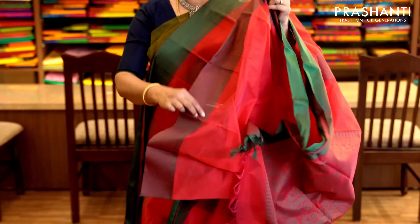One more color similar to the one I am wearing — green with magenta. Very pretty thread woven buttas running throughout the saree, with a contrast thread woven pallu in magenta and a plain magenta blouse. Priced at 1,490.